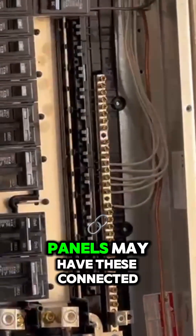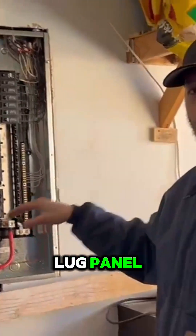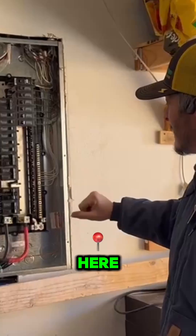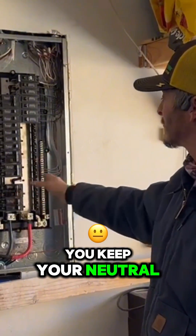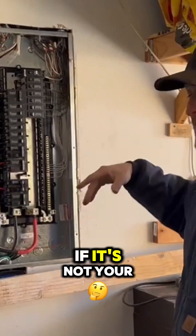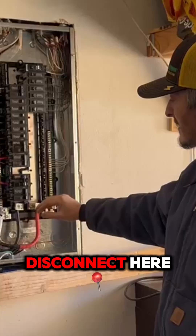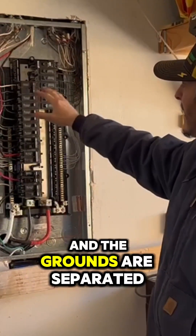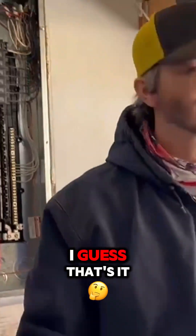Some of your panels may have these connected. Since this is a main lug panel, you do not have the neutrals and grounds bonded inside here. That's why you keep your neutral separate from your grounds if it's not your first means of disconnect. This has no main disconnect here since it's on the outside — that's why the neutrals and the grounds are separated. That's it. Thanks.